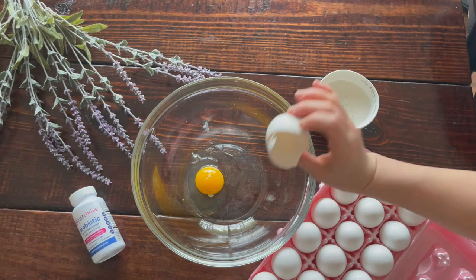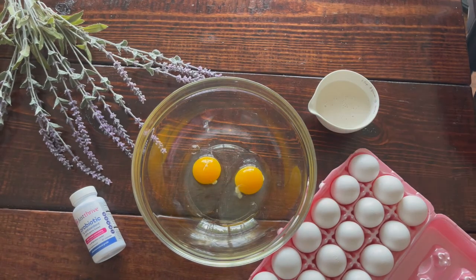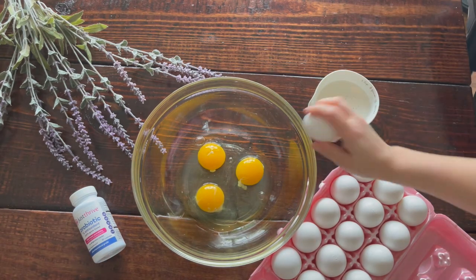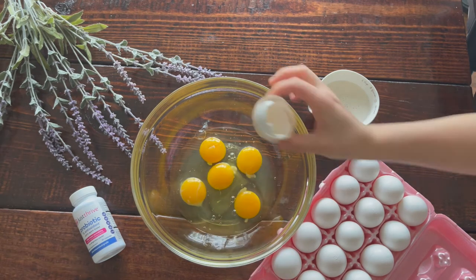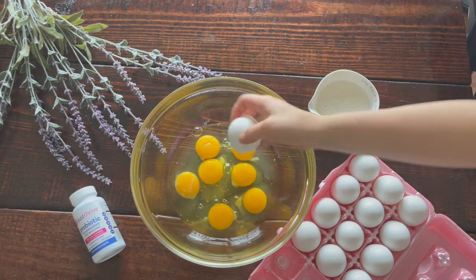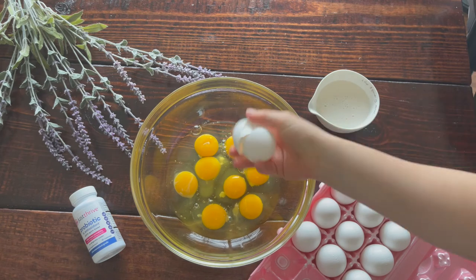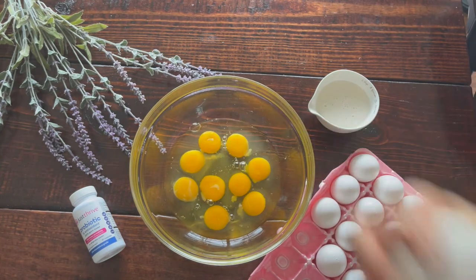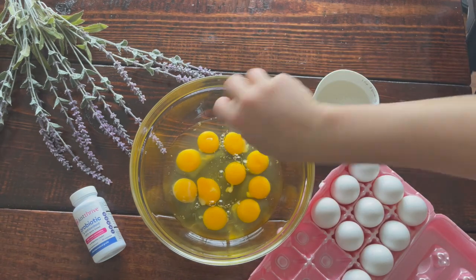By this time, your sweet potato bottom should be pulled out of the oven — allow that to cool for about 10 minutes before assembling. Now that our peppers, onions, and chicken sausage are cooked, it's time to assemble our egg mixture. Take 10 large eggs and add them to a large bowl. We're also adding three-fourths cup of unsweetened dairy-free milk — I'm using almond milk — which will give a very light and fluffy texture to our quiche.